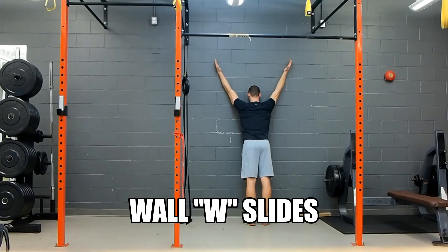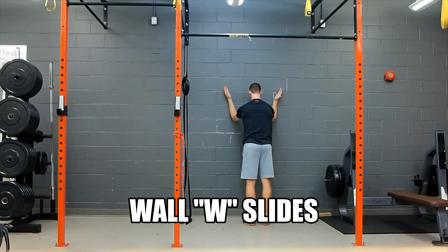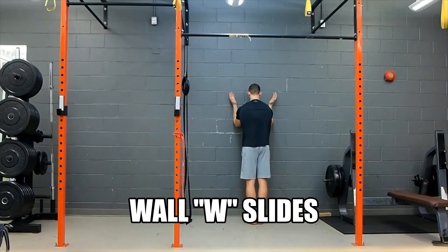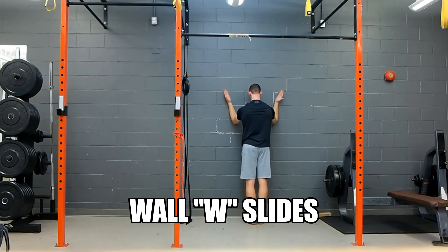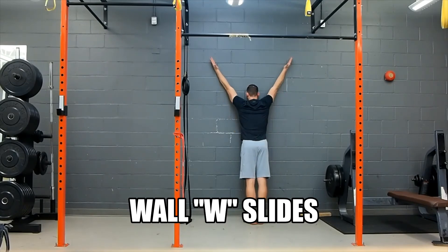The Wall W Slides is a great drill to feel that scapular thoracic movement. You really want to focus on getting a full reach, reaching as high as possible and pushing the forearms into the wall, de-elevating the shoulders and pulling the elbows down into the hips with protracted shoulders at the bottom.